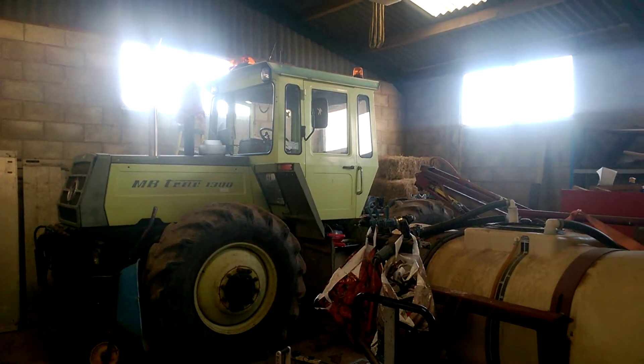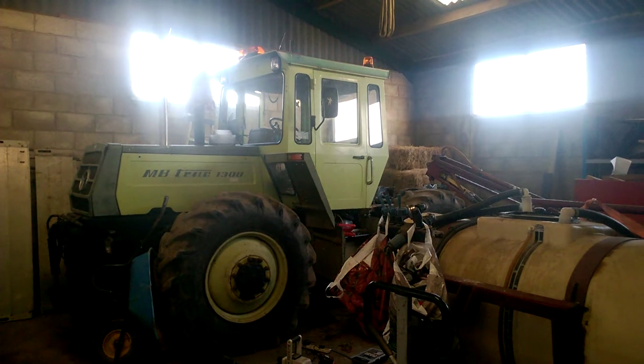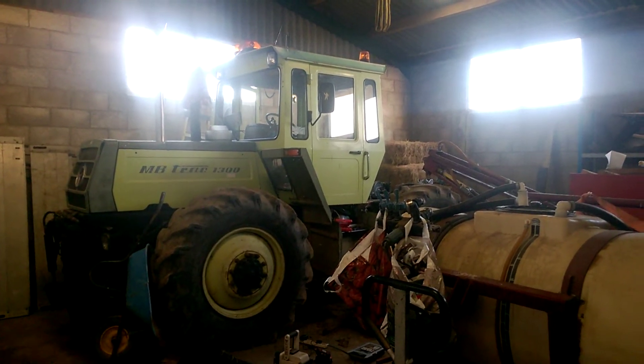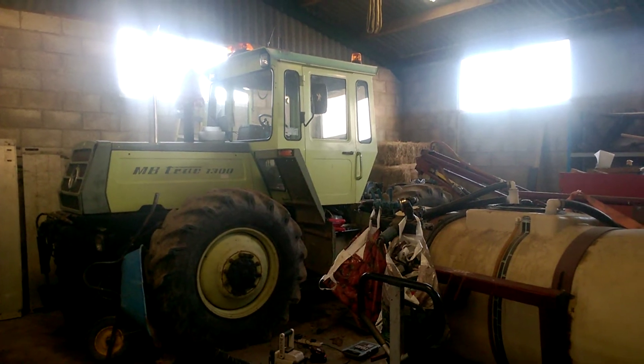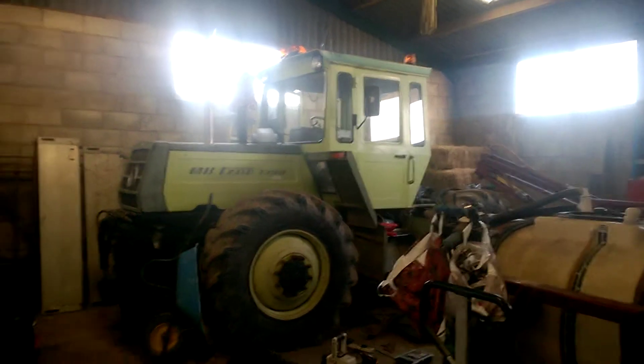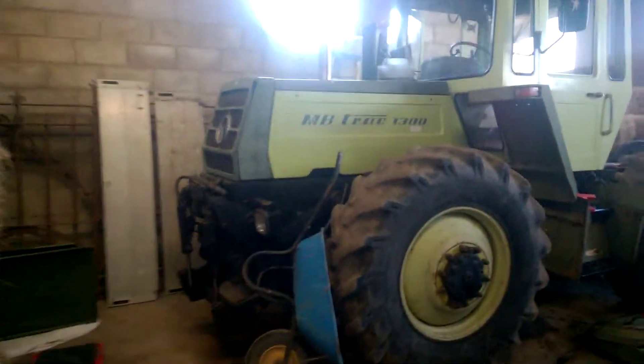Morning guys, welcome to the 3rd of January 2020 already. So yeah, I'm back in the barn, been trying to get on with a bit of work with the old girl while I can. Not very much has happened to be honest.